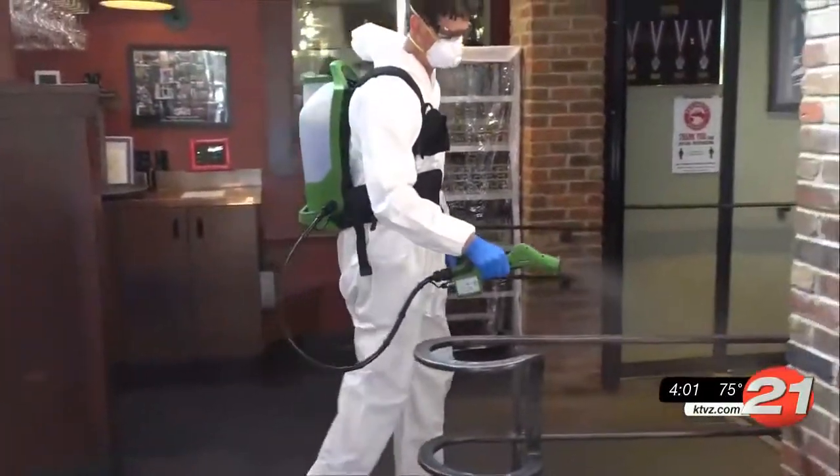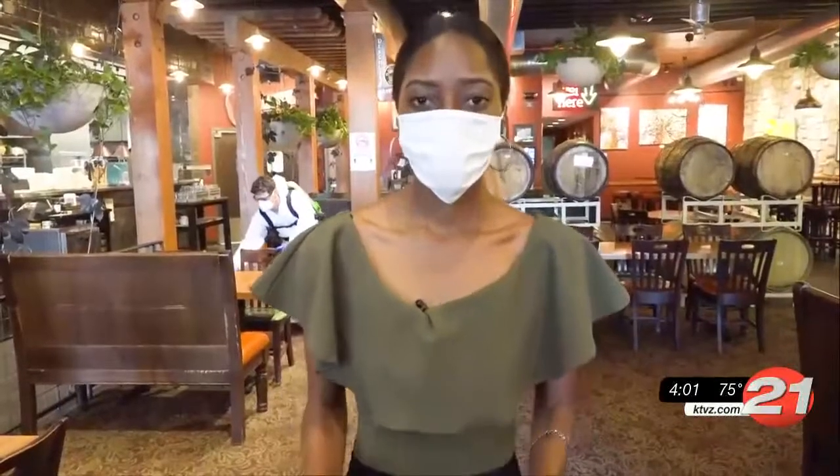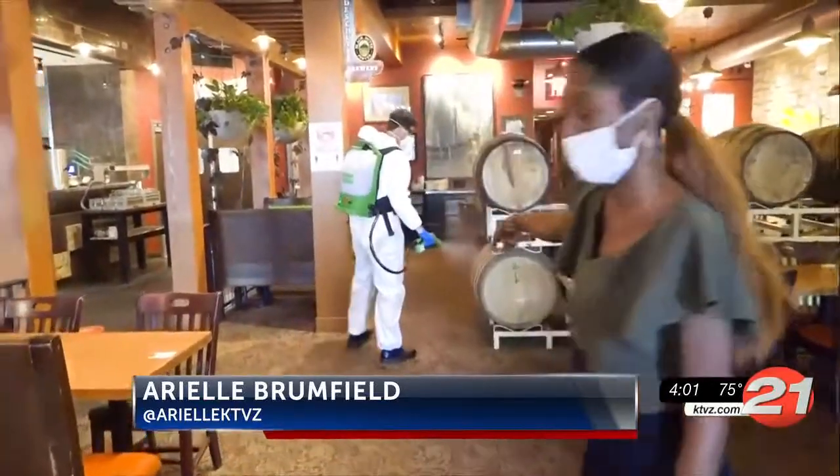It's a new product on the market being used by Affordable Quality Maintenance, a cleaning company in Bend. Deschutes Brewery is the first stop for Brian Fellini, who is using this electrosprayer to kill things that might be present here, including COVID-19. He's tackling almost 8,000 square feet.